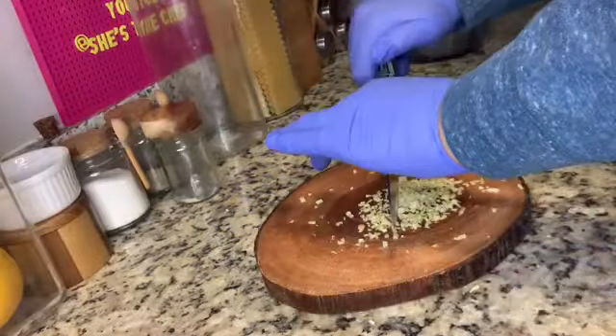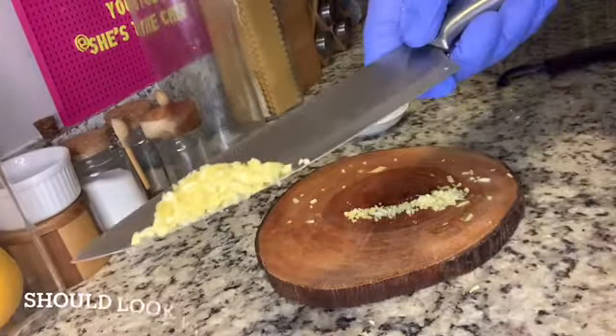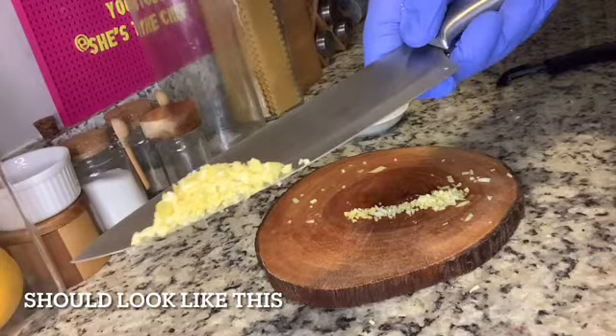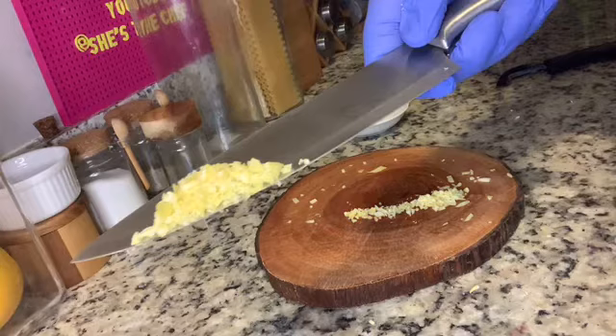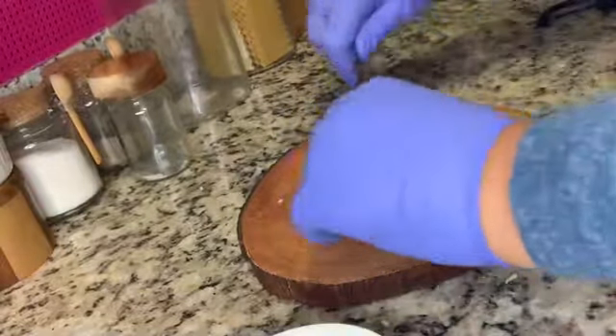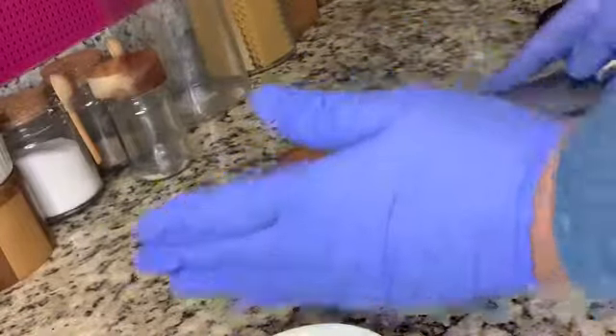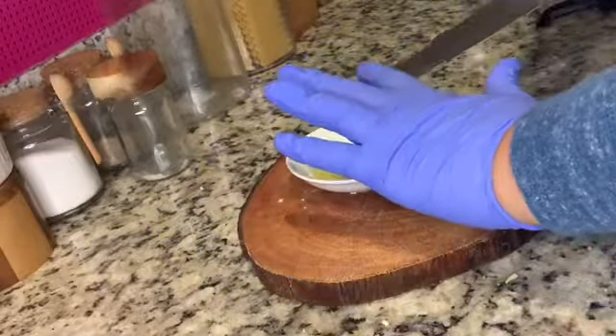Once done it should look nice and finely chopped. You can also use this minced lemon for a seafood boil — put it in a cheesecloth, tie it up with some other herbs, and drop it in to steam and enhance the flavor. To preserve the minced lemon, put it in a container, cover it, and refrigerate it. If you leave it out it will get hard and dry out.